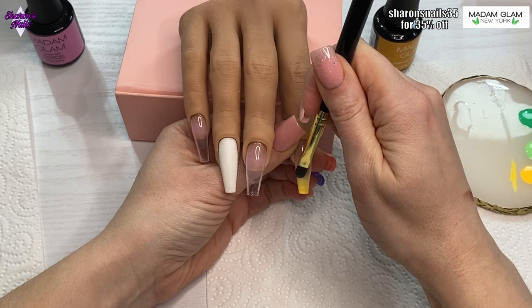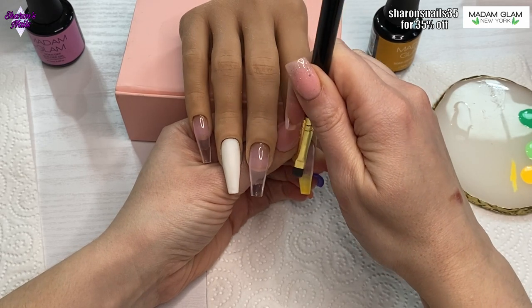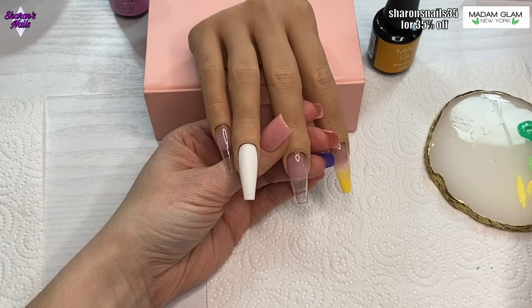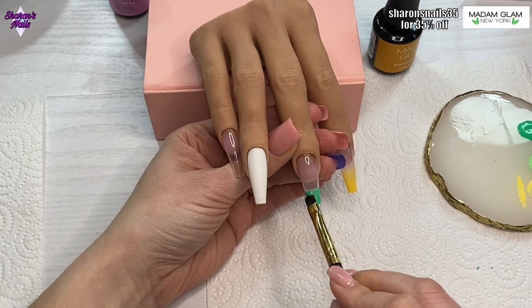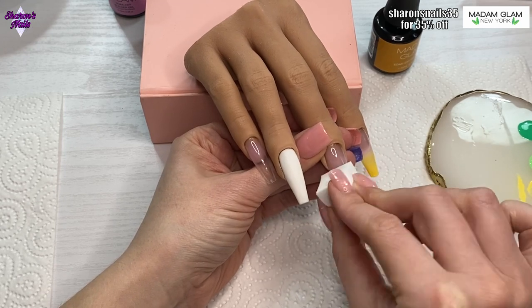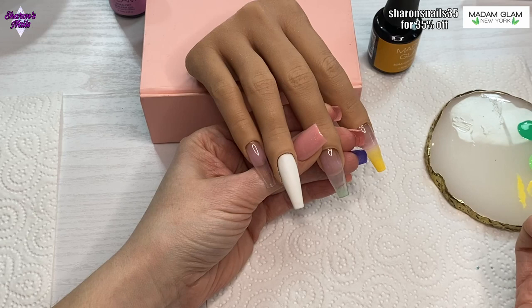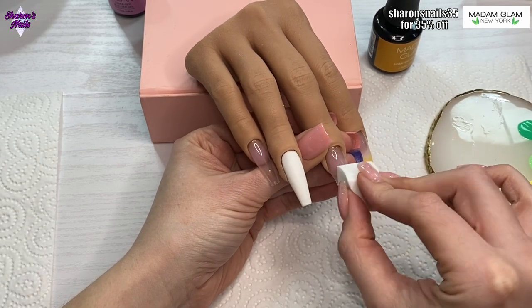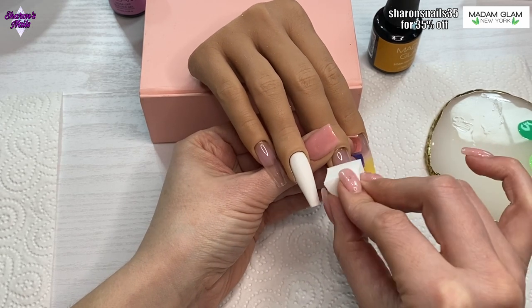I do this in a few layers, curing the first layer and then going back in to fade a little bit more. On the middle finger, after brushing the color on I decided to use the sponge — these little square sponges I got from my last Temu haul. Using the sponge does take a lot more passes than the brush.